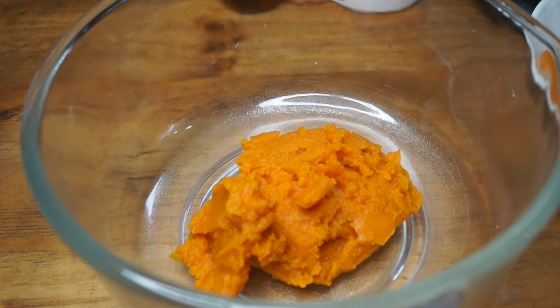The first ingredient I'm going to use is one cup of butternut squash puree. This is one I made at home by baking it and then just mashing it.